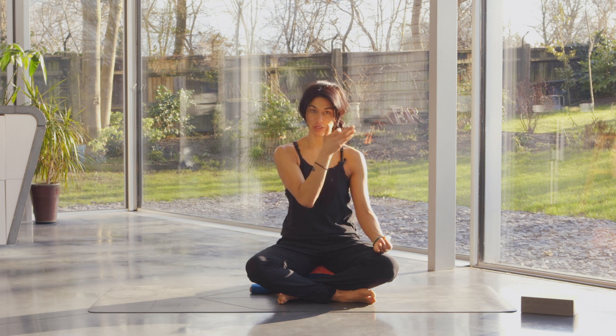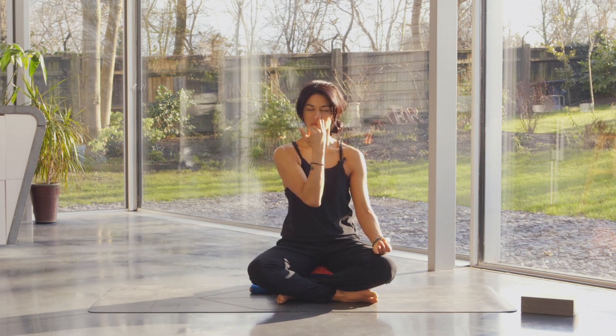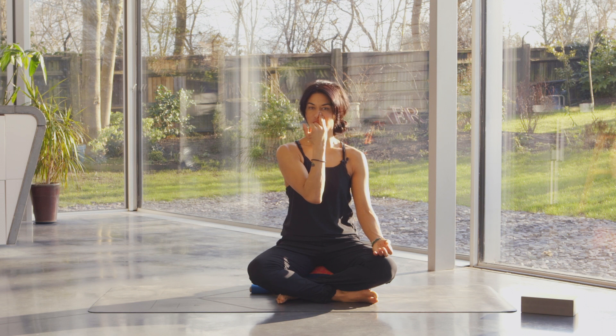Cover the left nostril and start to breathe in and out of the right side. Take your time, just breathing in and out of the right nostril. The left arm is totally relaxed, the palm is face up in whatever feels comfortable for you, and the right nostril is just opening.